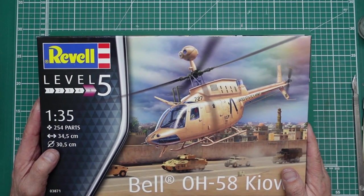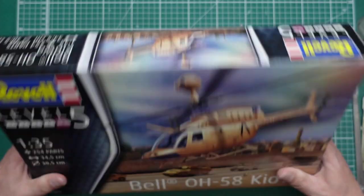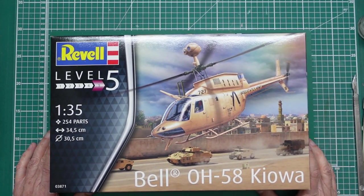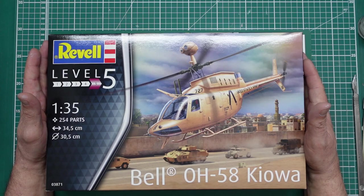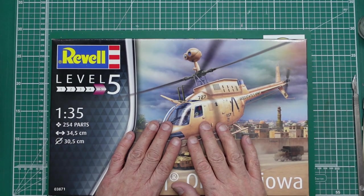Hey guys, Nigel's Modeling Bench. Quick little kit review time. I'm not gonna go too mad on this one — it's a little kit. I got it from Amazon. I was in a hangout the other night with Paul and Chris, Plastic Monkey and Rally Car Miniatures, and we all bought ourselves one of these.